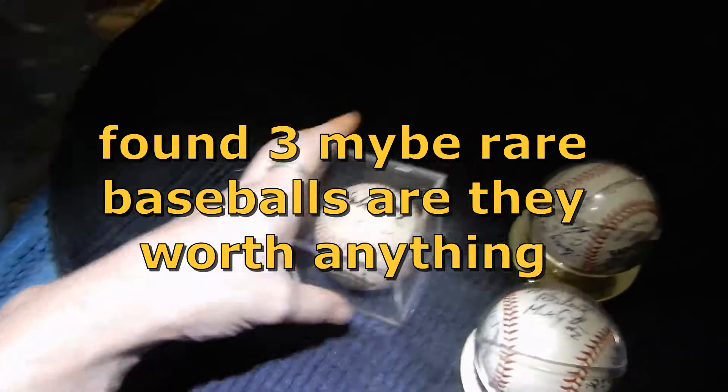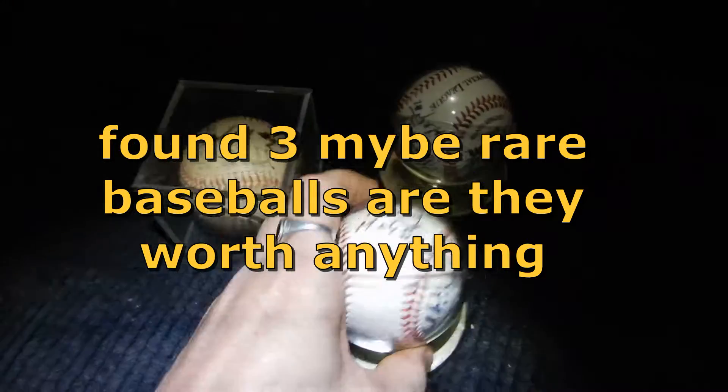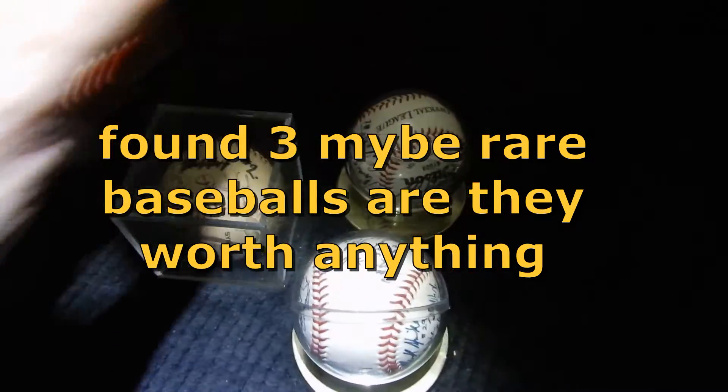Hi all, I was out at the cleanup two weeks ago and I found these three baseballs. I don't know much about baseball.